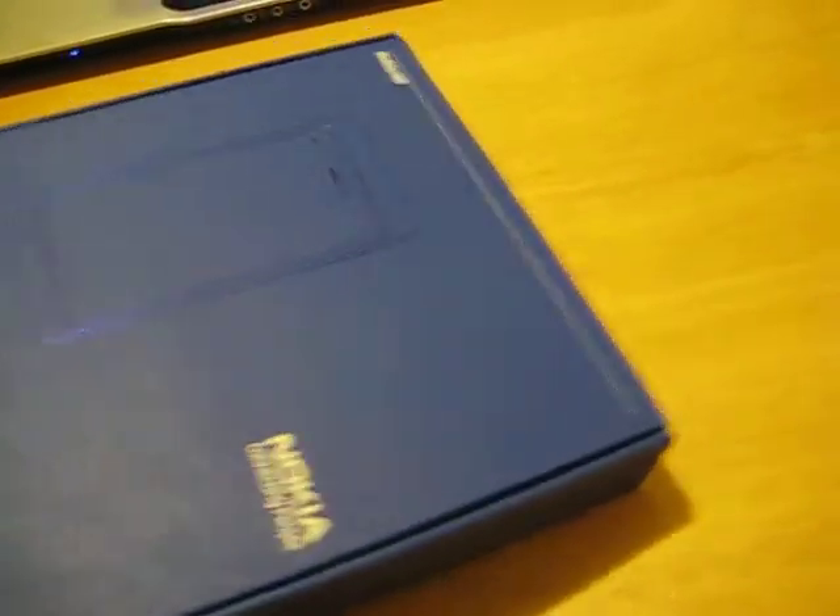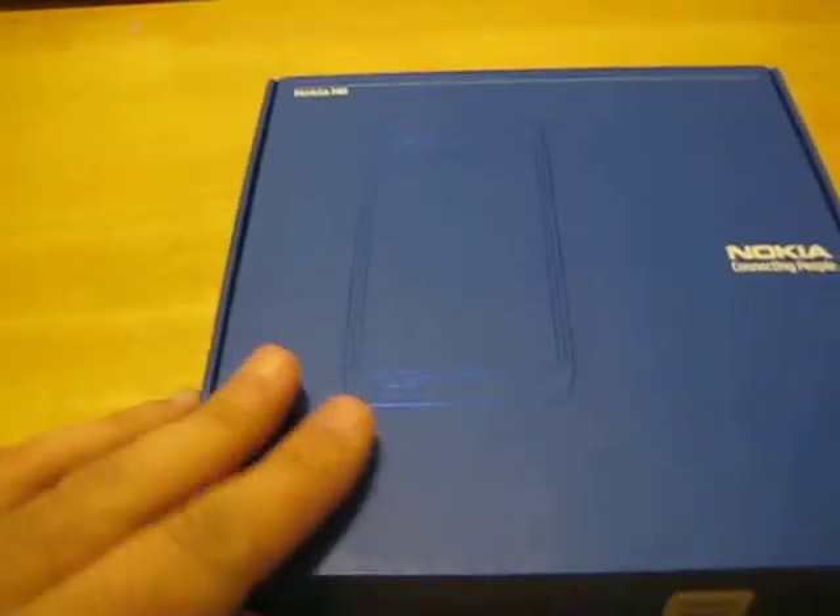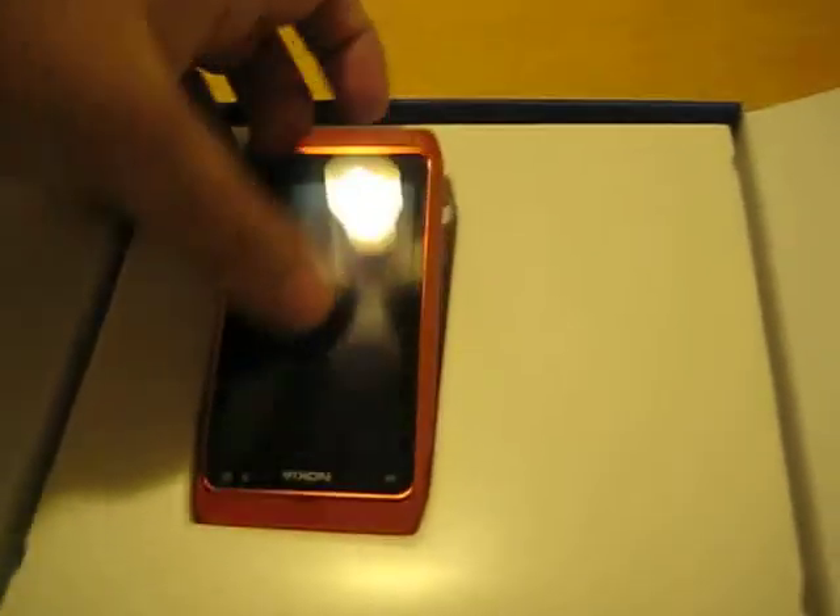First off, as you notice, the box is very tiny, very slim. Definitely a changeover from what Nokia boxes used to be. Very simple, sort of a throwback to the old ones. And here she is, the N8.